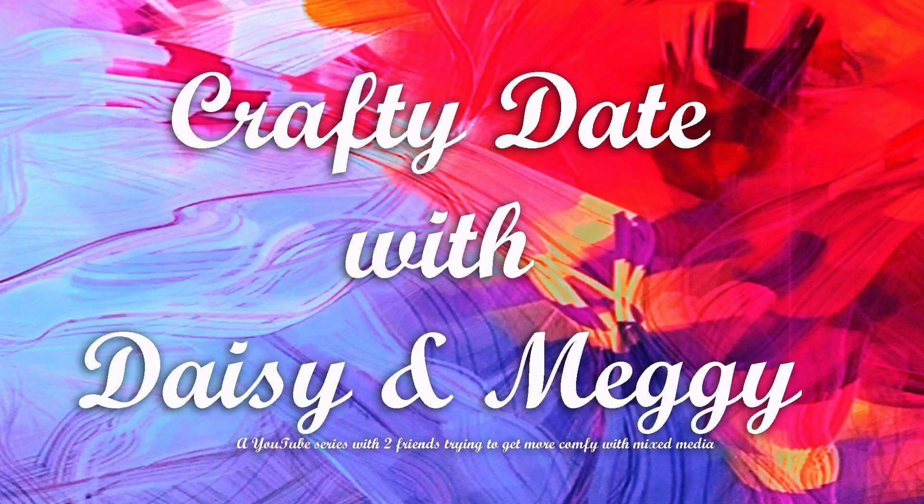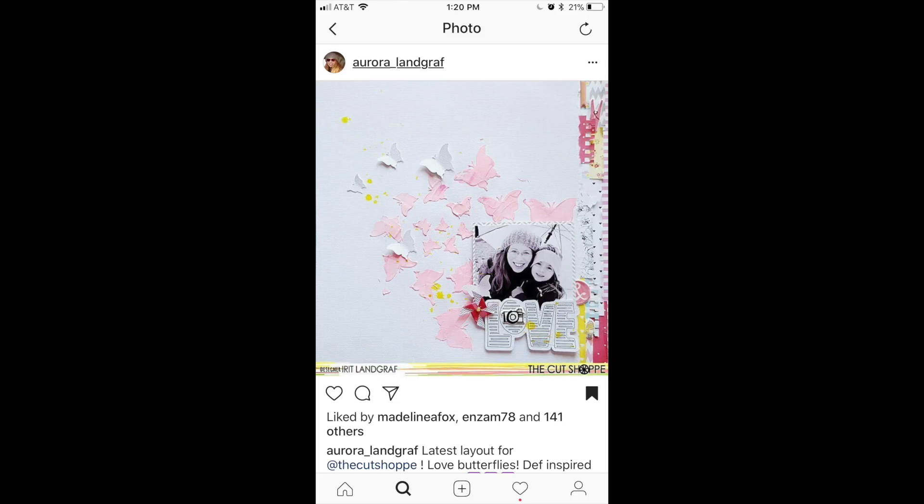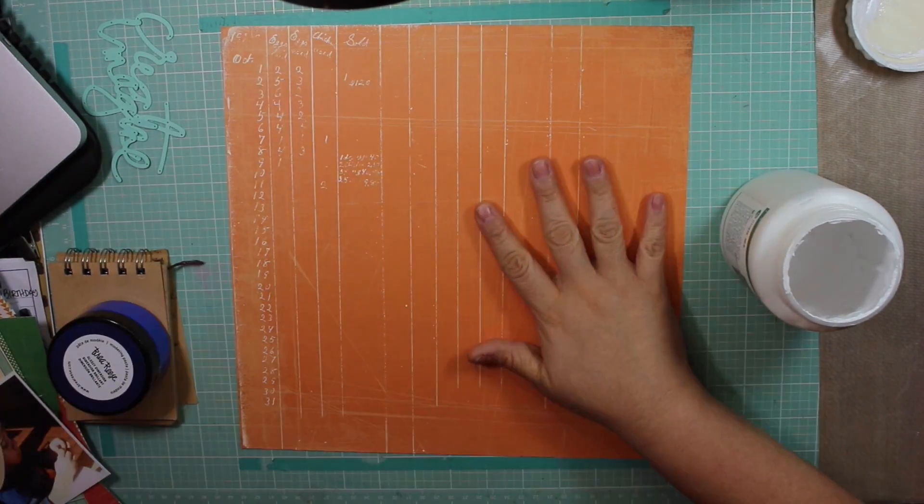Hi guys, I'm back with another video. This is Crafty Date with Daisy and Meggie. I'm doing this collaboration with Megan Blethen.